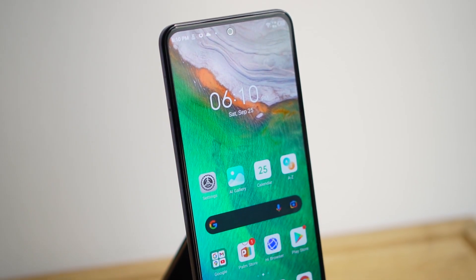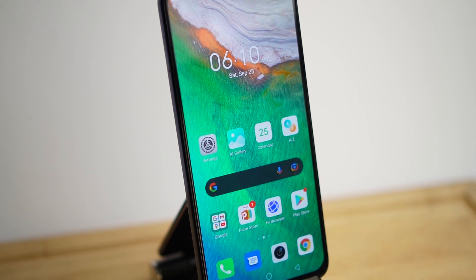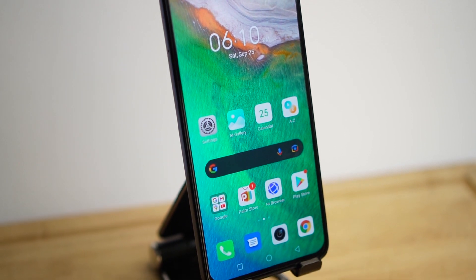The Zero X Pro is Infinix's current top tier offering and we're going to be talking about what makes it so good for yet another affordable price tag from the brand. It's legit guys — Elle and Dewey were all pretty shocked.